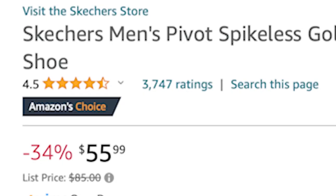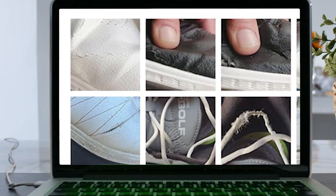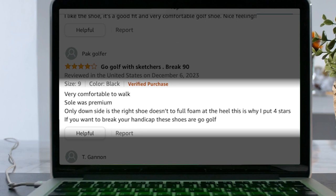Let's get to the fun part — diving into the customer reviews. Again, there are 3,700 reviews. The first thing that kind of pops up are photos some reviewers posted, and you can already see that some parts are cracking on certain pairs. But one review here says from 'Pack Golfer': 'Go golf with Skechers, break 90.' The guy says very comfortable to walk, sole was premium. The only downside is the right shoe doesn't have full foam at the heel — that's why he gave it four stars. He says if you want to break your handicap, these are the shoes.